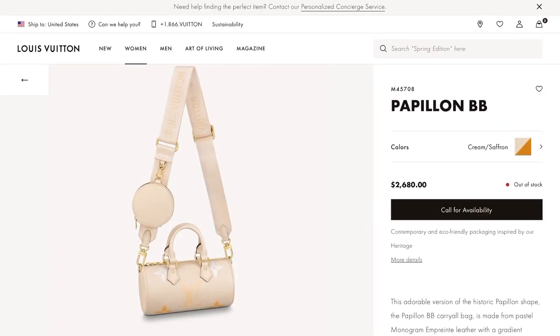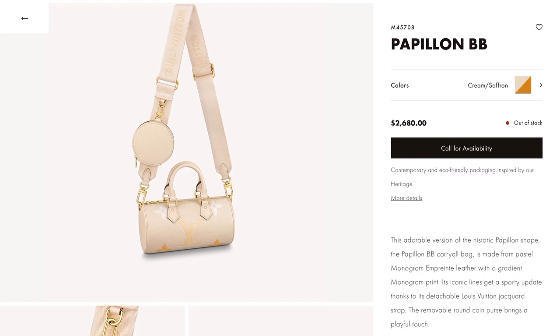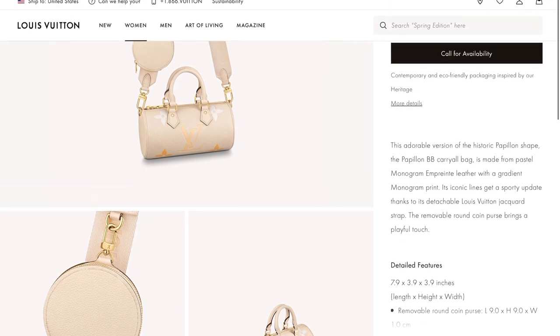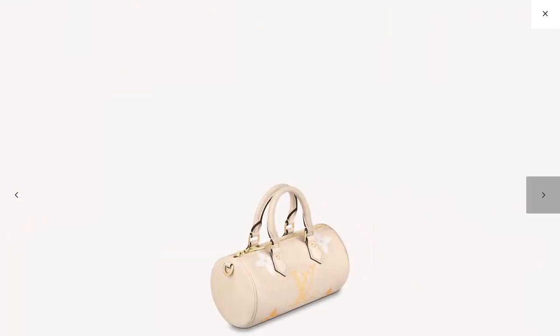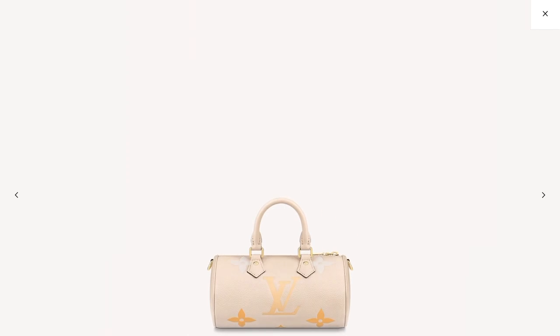If you remember the Papillon bags that were part of the Louis Vuitton collection for so many years — they discontinued it in 2009 — well they actually revived it last year in their spring/summer collection with a Papillon Messenger, and this year they have it again. This one is the Papillon BB and I really love it — it's so cute.